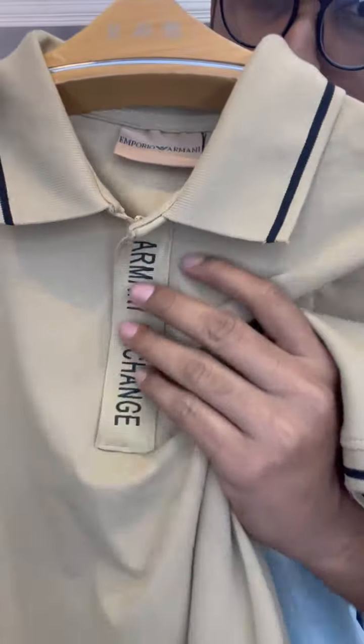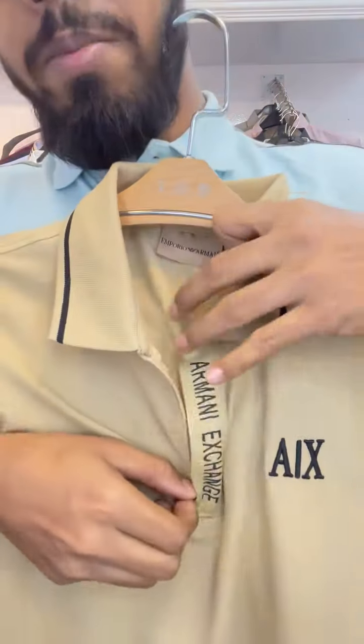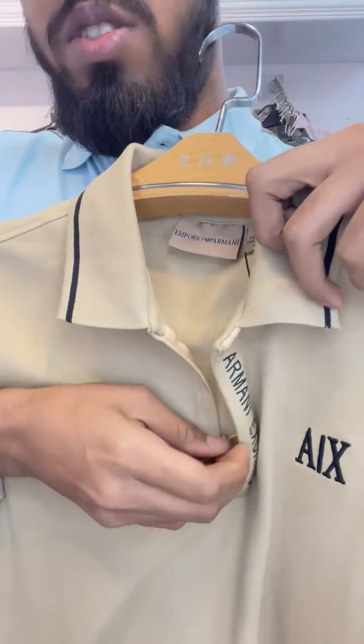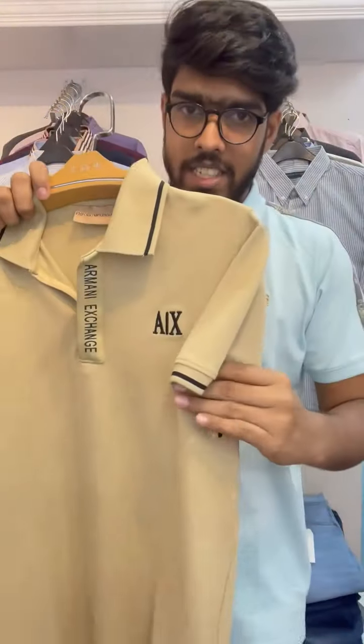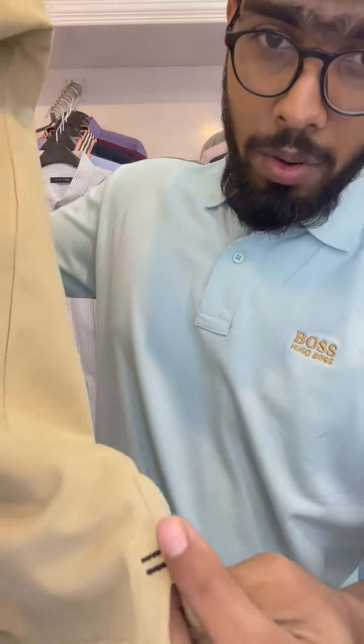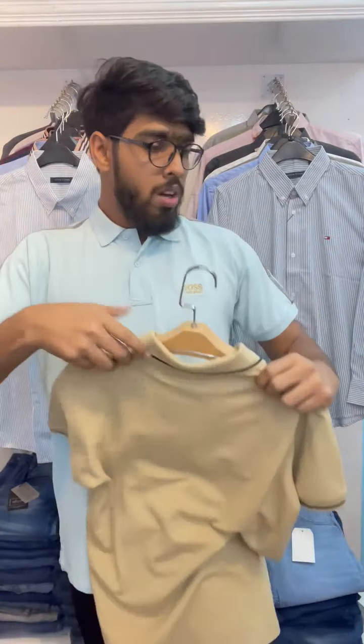This is a chain cover. It is a very premium chain. The same color is the same. This is a very beautiful view. This is the front side view and this is the back side view. It is very premium.